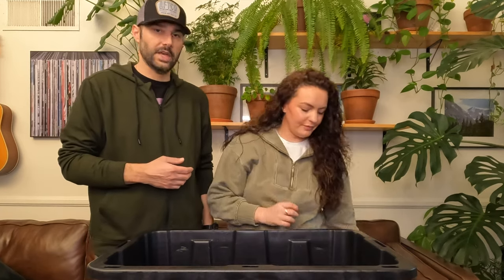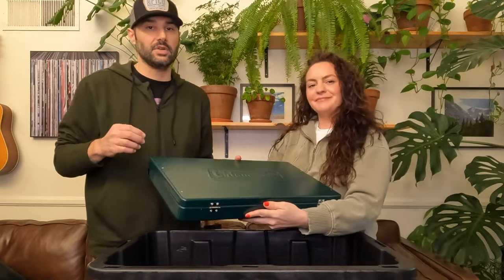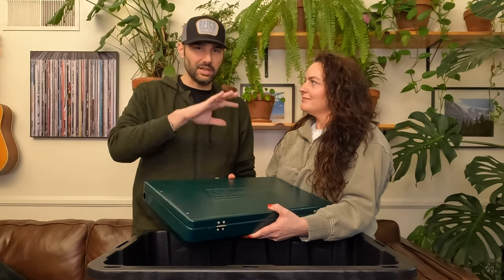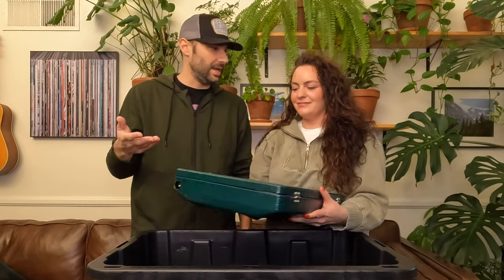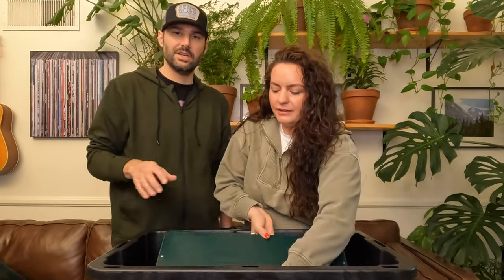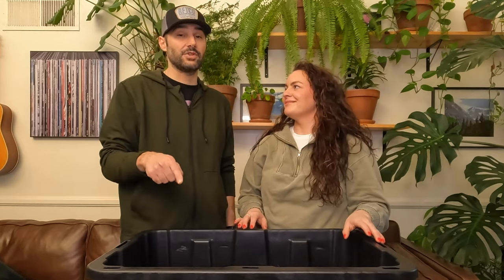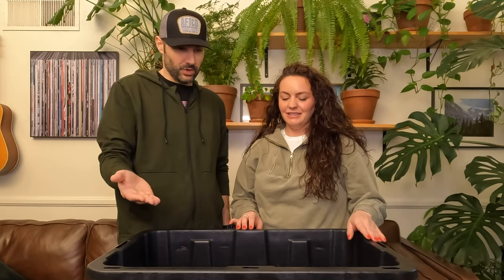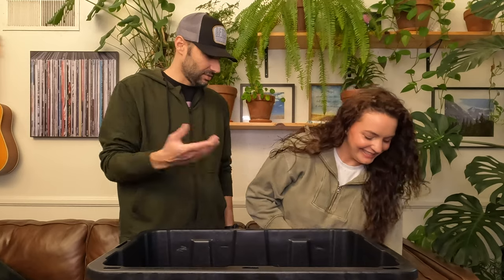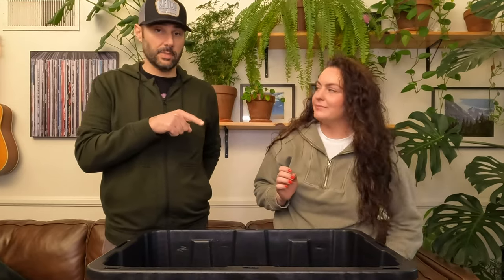Number one is our Coleman two-burner stove. They run around 50 bucks. We don't take it all the time but it's really good to have. We love to cook on the fire, but when that's not possible this thing gets it done. Even if you're cooking on the fire, it's great for side dishes — rice, vegetables. We did a cooking video where we cooked for five or six hours and only went through about three quarters of one propane tank. Very impressive. You can get a two-pack of propane tanks for around ten dollars, and you can also get refillable ones.